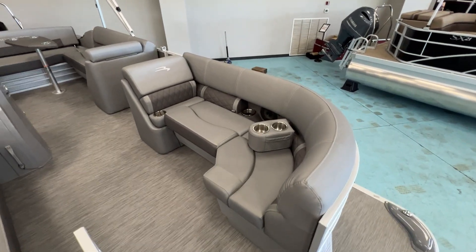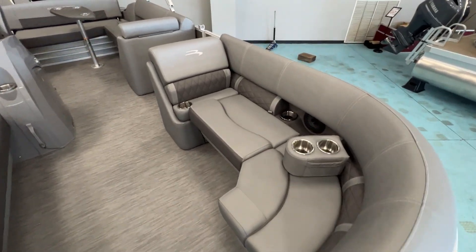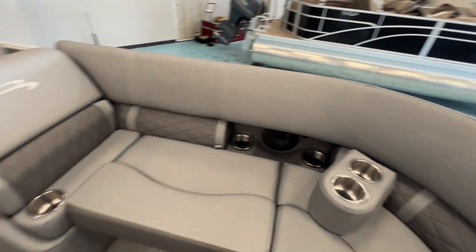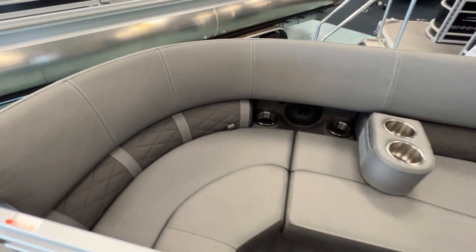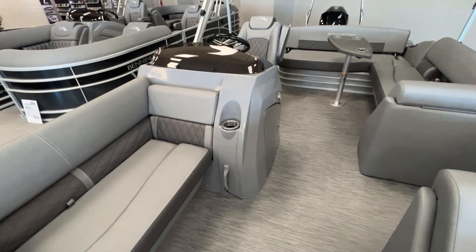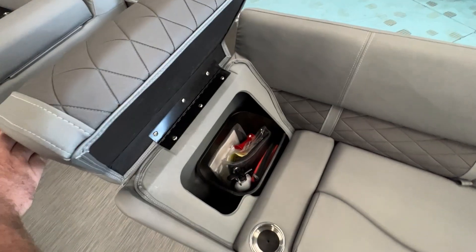This is the carbon interior with the graphite accent — really nice boat. You've got the 20% cutout with cup holders and a kicker speaker upgrade on this particular model. Both sides you've got portable cup holders as well. You can move these around to wherever someone's sitting inside the boat. Trash can storage right up under here.